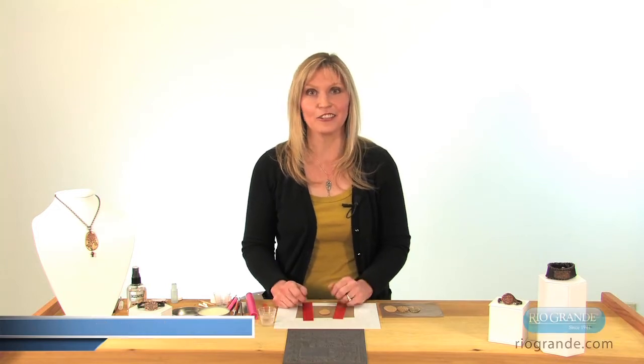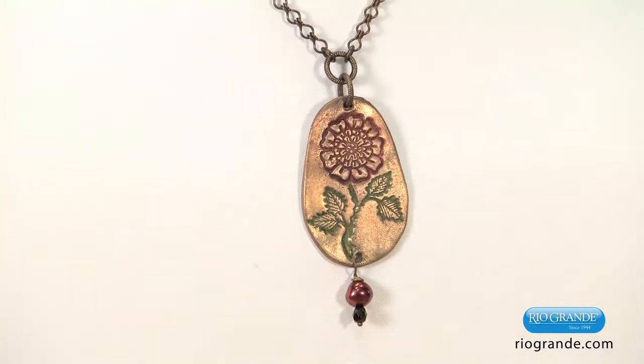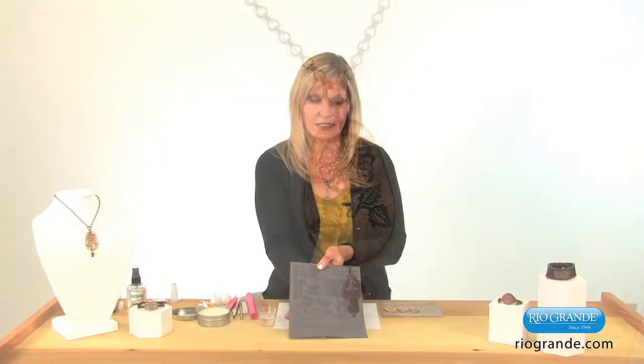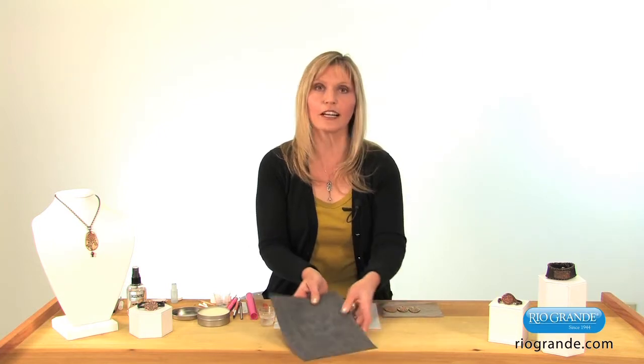Hi, I'm Sherry Hobb. I'm going to show you a project using fast fire bronze clay and how to add color to your metal. I'll start by using this stamp sheet — this is the Garden Thorns collection from Dynasty Stamp. Some of my favorite botanical illustrations are included on this stamp sheet, and we'll be using one of those to make a pattern on our metal clay.